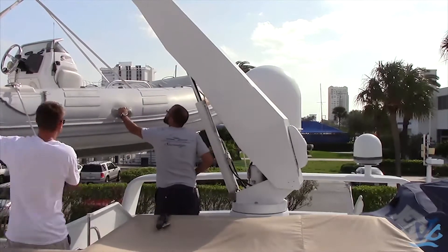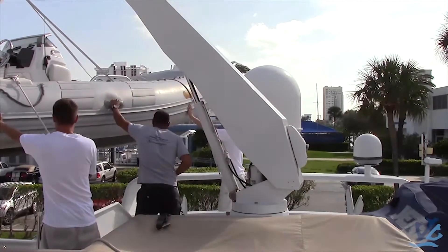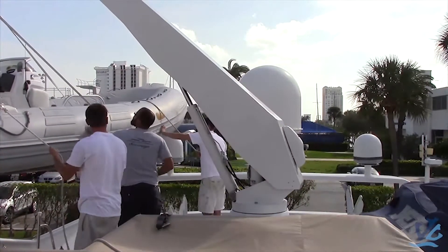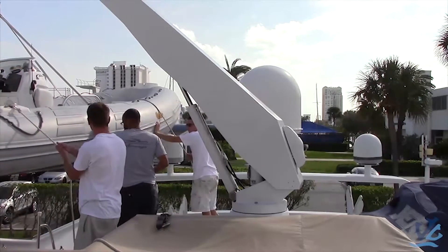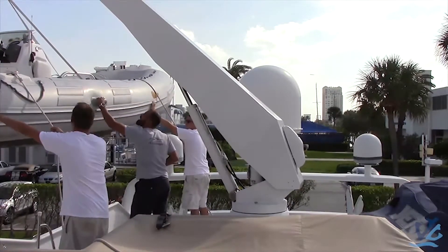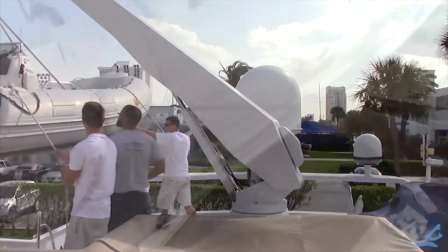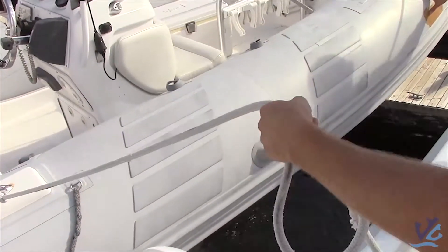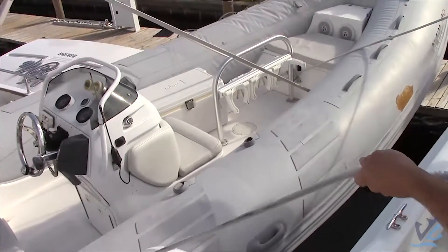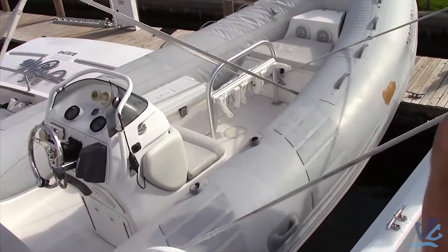Start lowering it over the side of the vessel, keeping even tension as you lower it, making sure that the tender stays well away from the yacht. In case of rocky or heavy seas, it's not going to bang up against the yacht or cause any damage. Slowly release it, putting the tender back into the water.